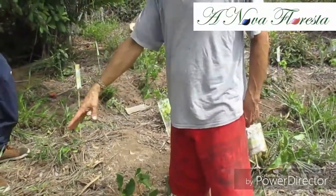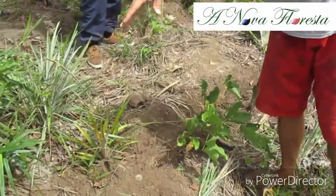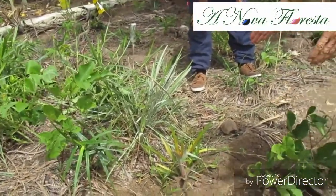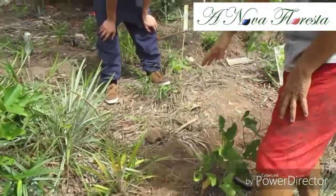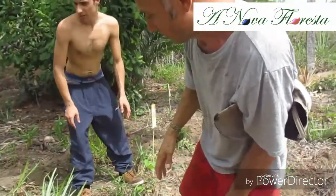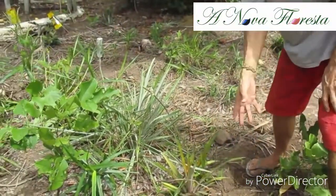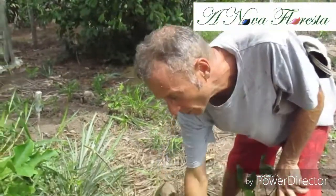Sometimes you can encounter surprises — for example, a tree will be just on the path of the swale. You have two solutions: either you decide to put the swale a bit down or a bit up to adapt, or you will go around the tree. This is a pineapple, for example. If we don't want to remove it, we can either do like this — then we'll have to make a mount which is higher to compensate and be at the same level as this mount.